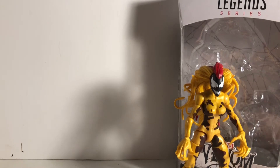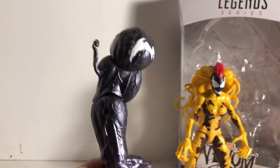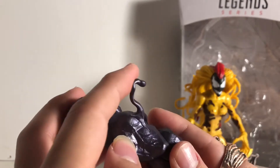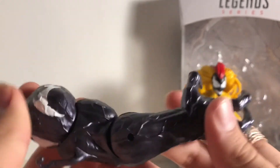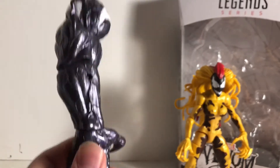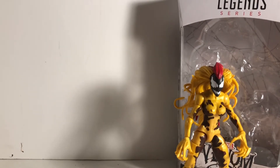The Build-a-Figure piece she comes with is a Monster Venom arm, which is pretty heavy — it has a little weight to it. I cannot wait to finish this figure. Look at that, that's amazing! I cannot wait to do a review on it. The paint job on it looks really good. So she comes with this Venom arm, and that is our second piece for the Monster Venom Build-a-Figure. We got the head and we got an arm — there you go.